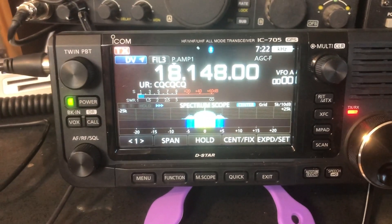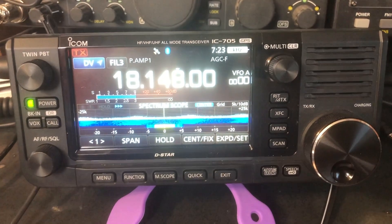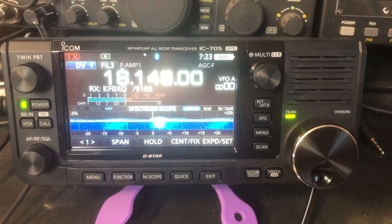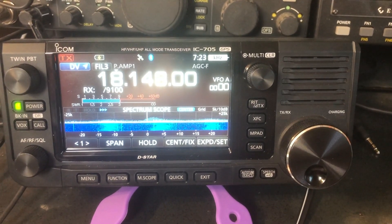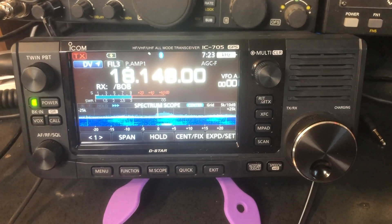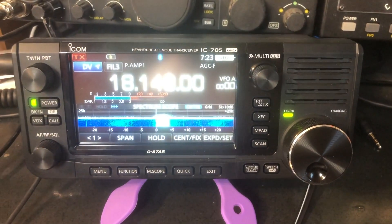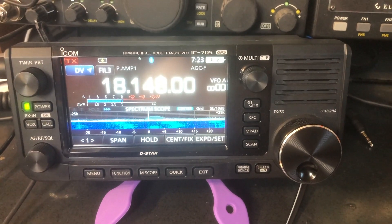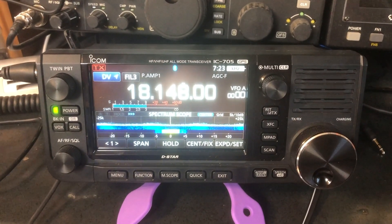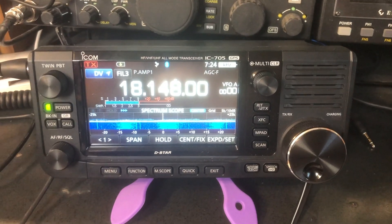KG5KUQ, K6UDA — you're 5-9 here in California. CQ on 17, KF0XQ, KF5CBL, KG4CWC. KF0XQ, K6UDA — 5-9. KG4CWC, K6UDA. With the solar conditions the way they are, D-Star over HF is kind of a rare commodity anyway. But let's keep listening. K6UDA 5-9, KF0XQ. KF0XQ, K6UDA — thanks.